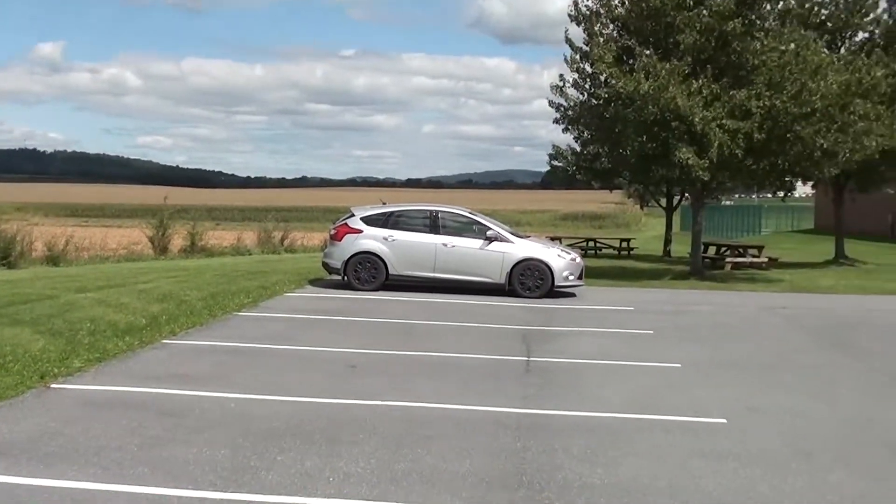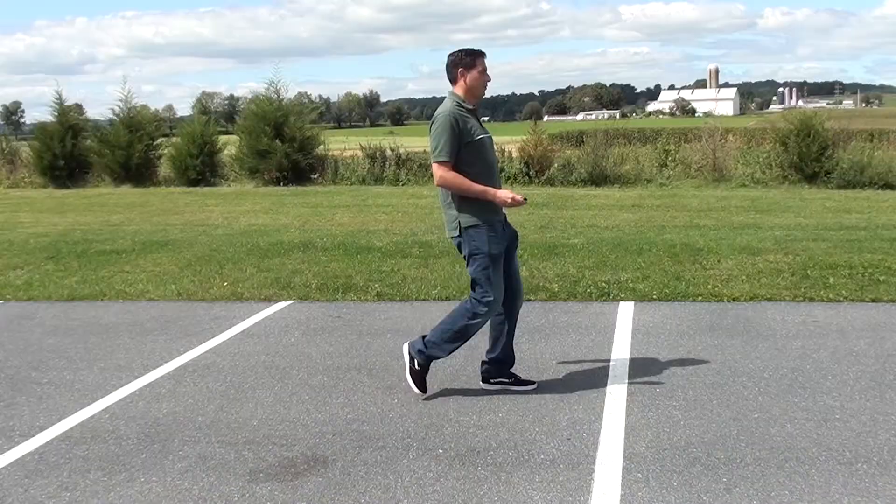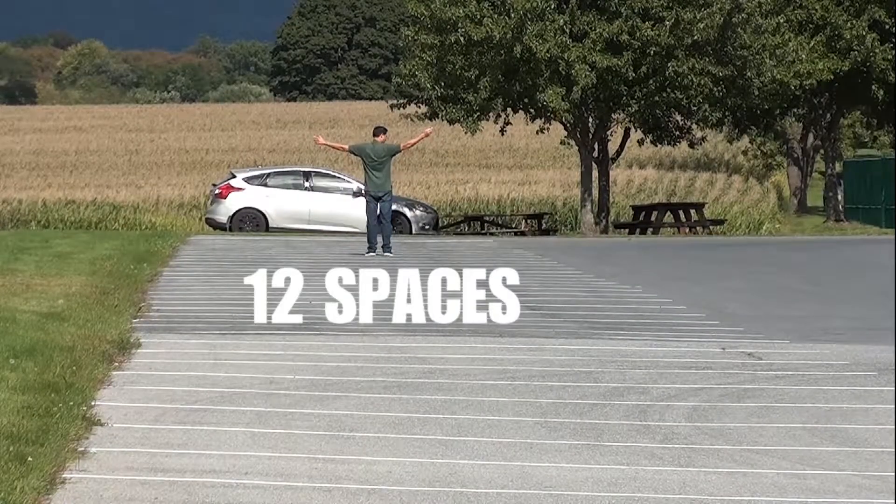But today we are focusing on the car remote. This remote goes to that car over there. Today's unit of measure will be one standard nine-foot parking space. Before we can measure the range of our remote under the chin, we need a control to measure against. So let's see how many parking spaces it takes me to reach my car using the traditional non-lifehack method. Twelve spaces.